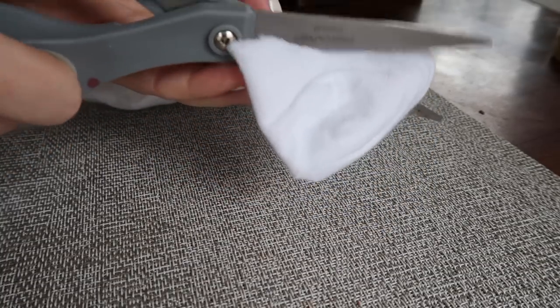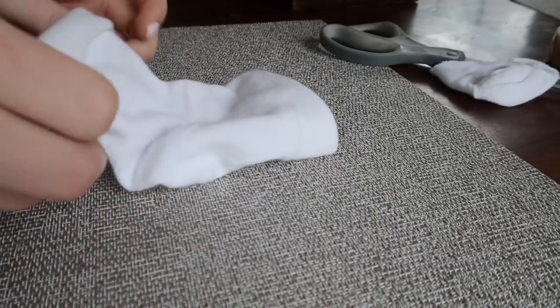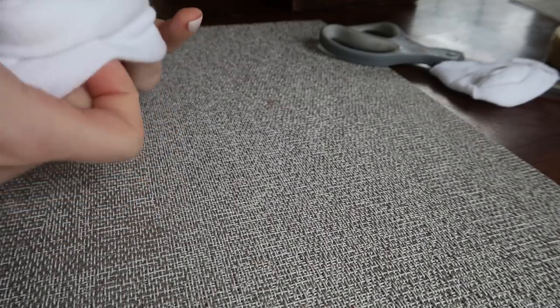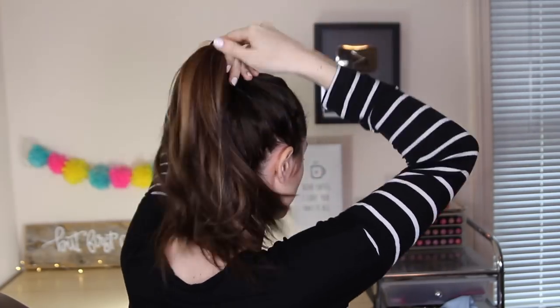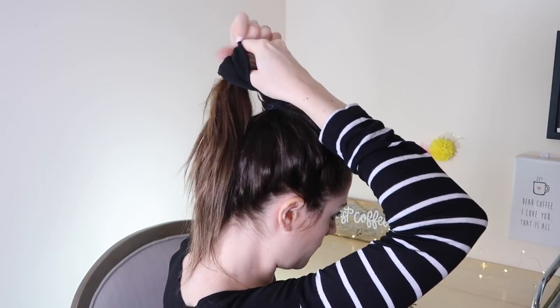Next up is using a sock to create a sock bun. Sometimes we forget that the term 'sock bun' actually came around because of a sock. All you need to do is cut the foot piece off of your sock and roll it up into a little donut like this. I'm going to use a black one for my example since my hair is dark. So all you're going to do is gather your hair up into a ponytail and pull the sock donut all the way over your hair, then pull it up to the ends of the hair.